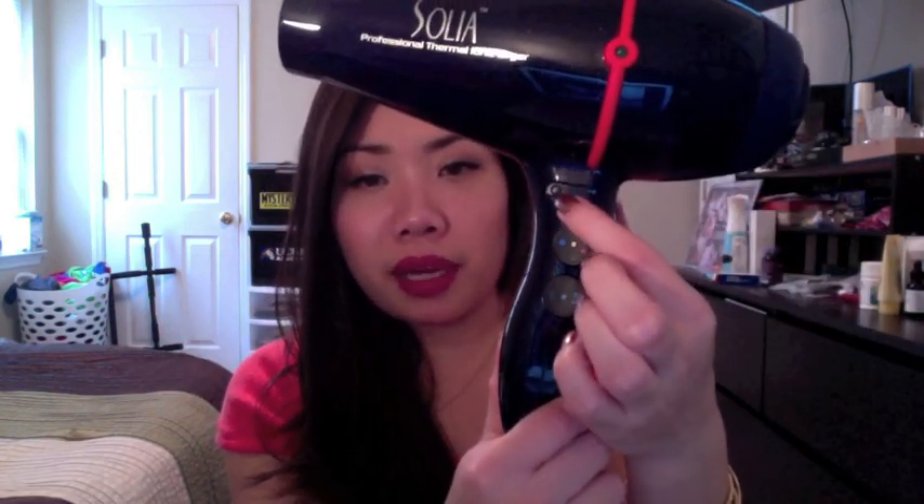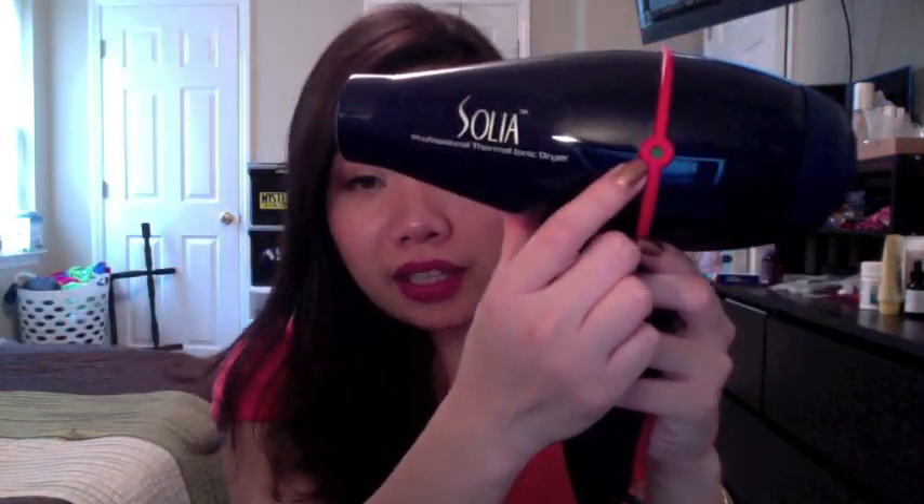It also has a cold shot button so you can press that and it produces cold air. There's also this little indicator light — when you turn it on it lets you know that it is producing those negative ions. So as the air is coming in it's producing negative ions, which is supposed to be good for your hair. It also has a super long 9-foot cord, which comes in handy if you're a professional hair stylist. But even if you're not, having that long cord helps because you don't have to be right next to the electrical outlet — you can be a few feet away and still use your blow dryer.